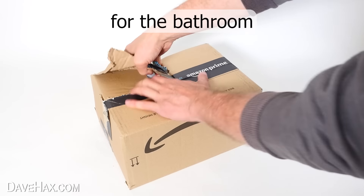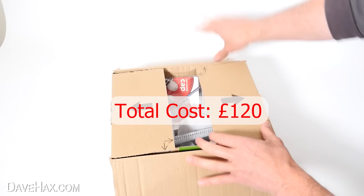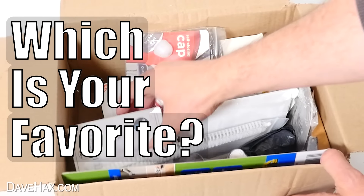I bought a whole load of gadgets for the bathroom. Let's try them out, see if they're any good, and you can let me know which is your favourite.